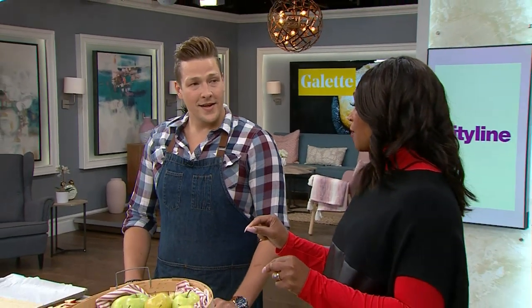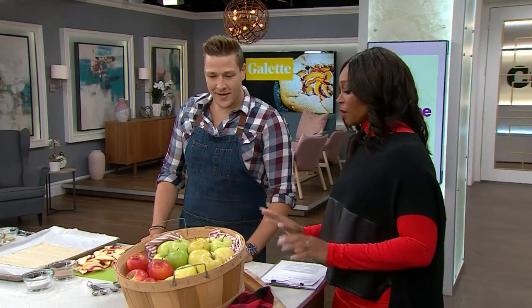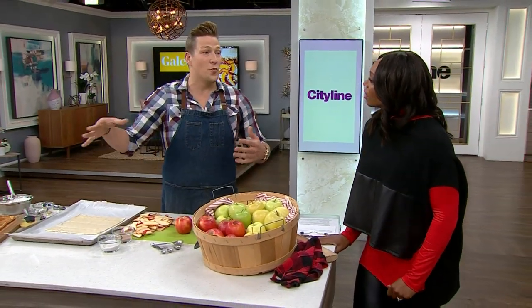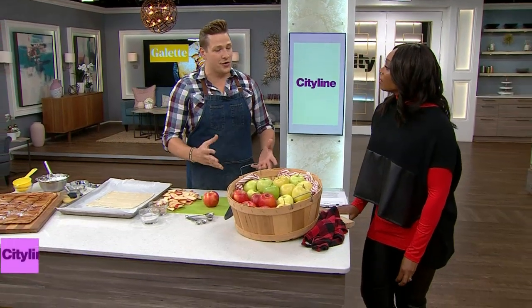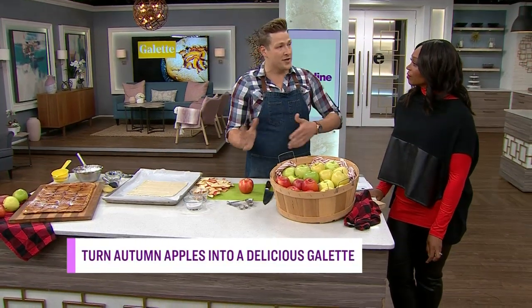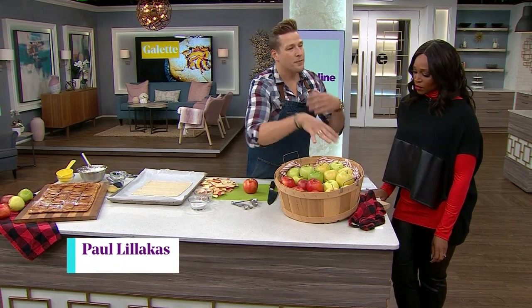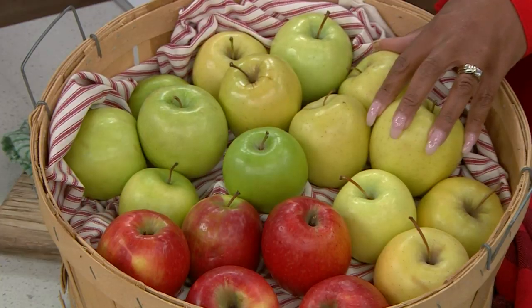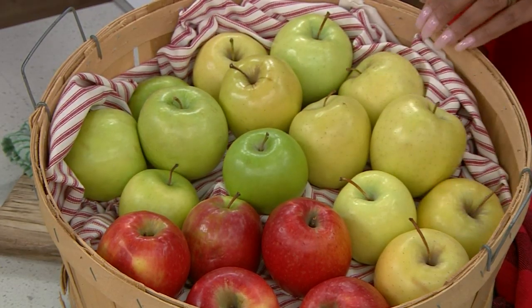We're going to start by talking about which apples you want to choose to give you the best, perfect baked good. For this kind of application, any apple will work, but for baking in general you want firm apples that will hold their shape. Those can be broken down into two categories: sweet and tart. Classically good apples for baking are Golden Delicious and Mutsu — those are sweet and they'll hold their shape.